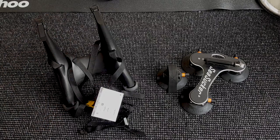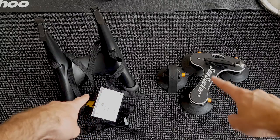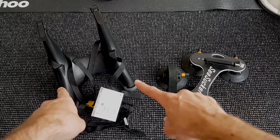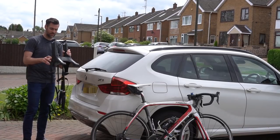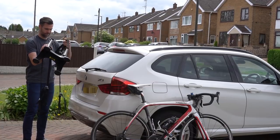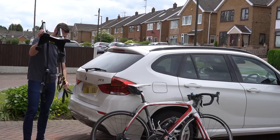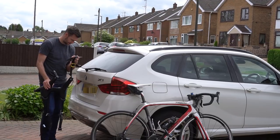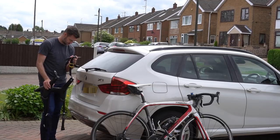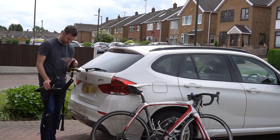So now I'm going to take these two outside and see how quickly I can get them fitted. One thing I want in a carrier is efficiency — how efficient is this at being put on, how efficient am I at putting this on? Looking at the instructions, they look pretty simple: sedan, hatchback, SUV. I guess this is the hatchback. These instructions are useless.